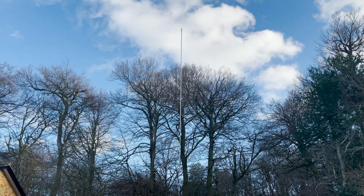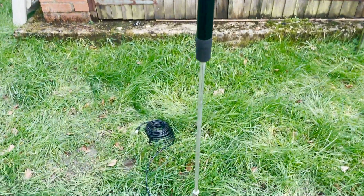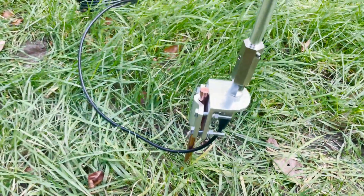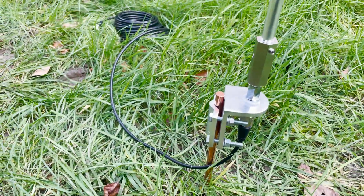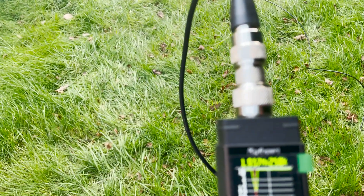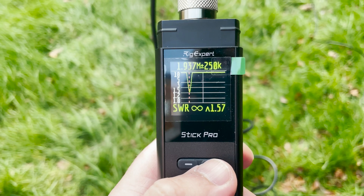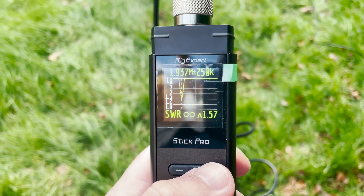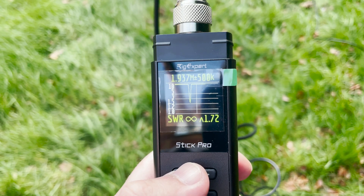That's exactly what I did when I was trying to tune a 160-meter mobile antenna in the garden. Here I have an Ampro 160 mobile antenna connected to an Ampro ground stake kit. For the purpose of this video I wanted to demonstrate how the RigExpert Stick Pro works, so first I'll take a reading on the Stick Pro, which will then provide me with details of the SWR. The SWR plot would also show me where the resonance dip was.